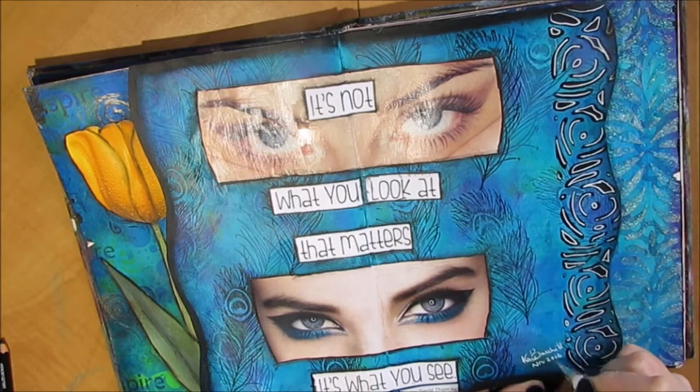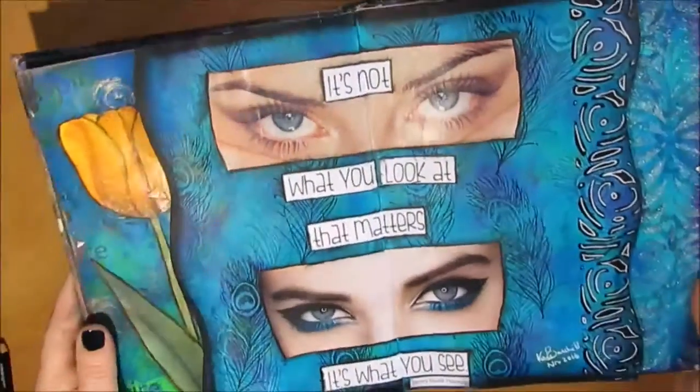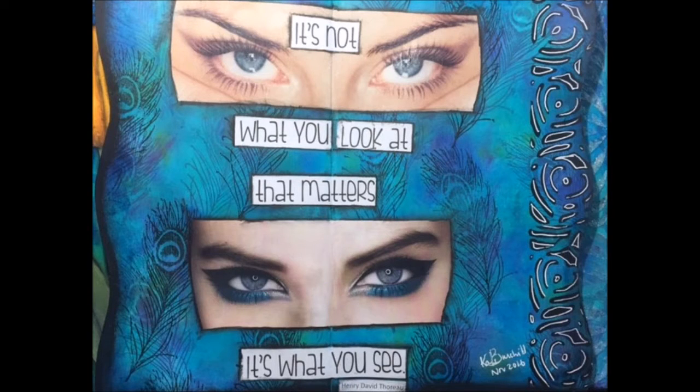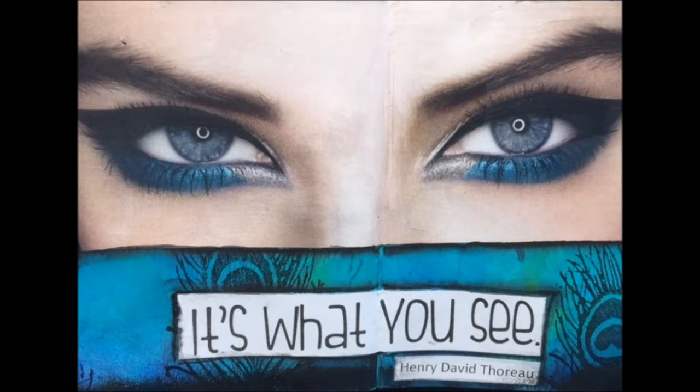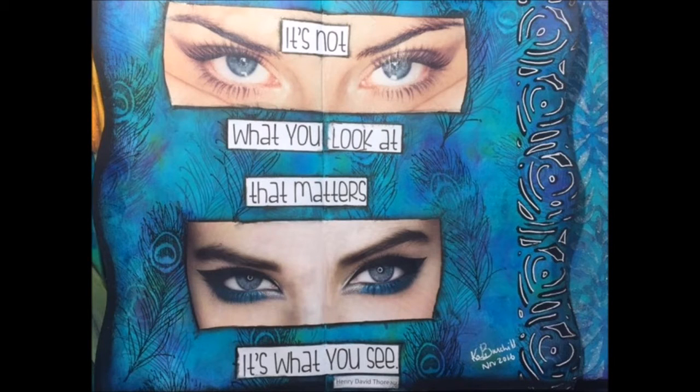I'm signing my name and dating it — coming up are some stills of this page. I hope you've enjoyed watching me work through the details and learned a few things about preparing ahead of time so your journaling time doesn't have to be a long drawn-out period. When you sit down, you can accomplish a page in less time because you've done little bits and pieces along the way. Thank you for watching — take time to hit the subscribe button and leave a comment. I answer every comment. Thank you.